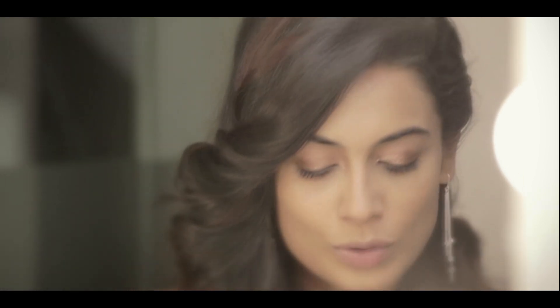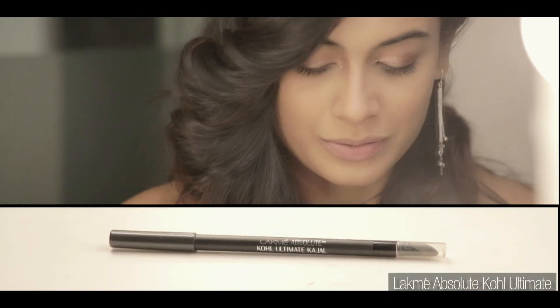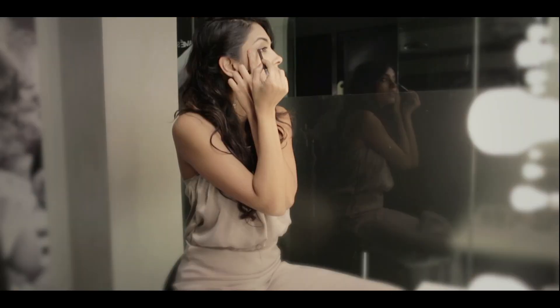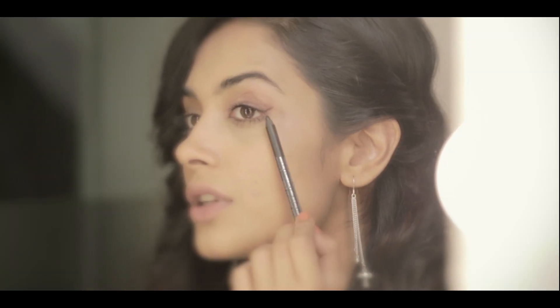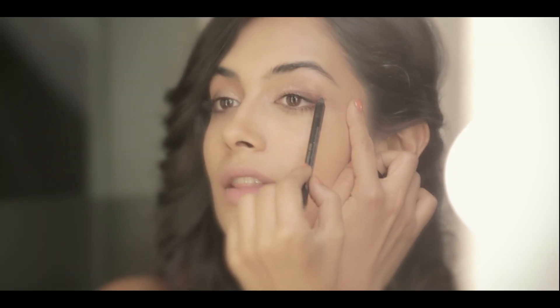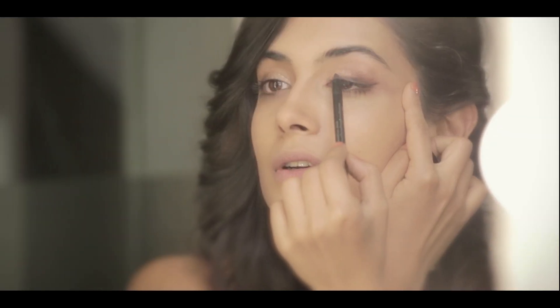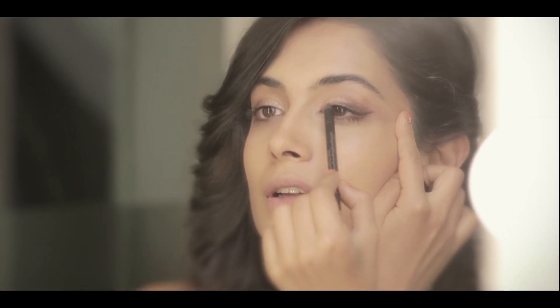Now to create a little bit more drama, I'm just going to make a winged liner on top of the eye with the Kohl Ultimate Kajal. Imagine that you want to end at a line connecting the end of your brow to the corner of your eye, and then moving inward — like so.